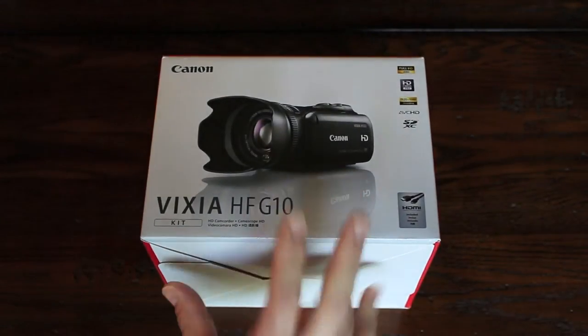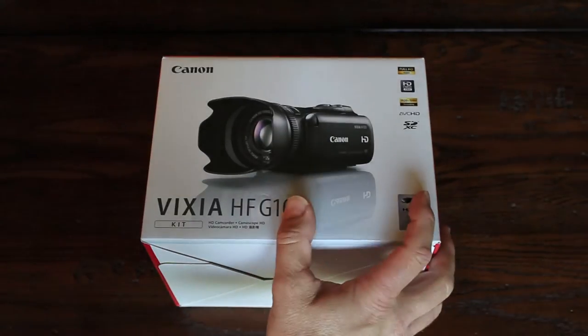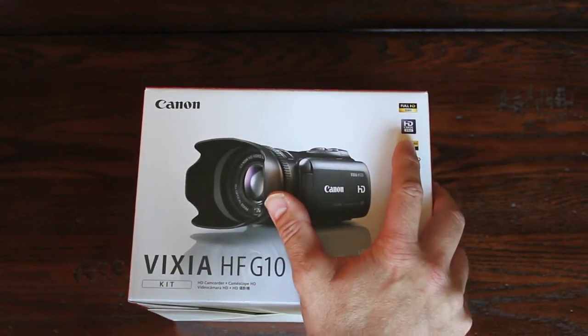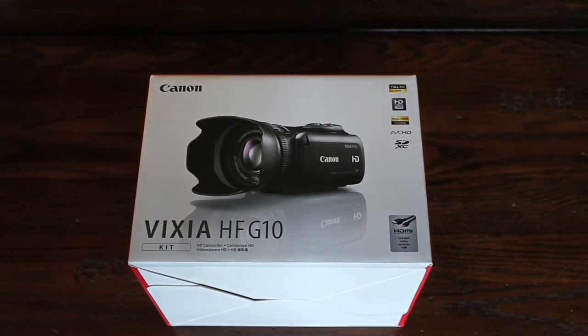I got this and so far I really like it. I got it Friday and I've been shooting with it this weekend. It's full HD 1080, has a pretty high speed lens. It's a HD CMOS Pro, which comes down from the Pro line — this here constitutes the pro-consumer, quote unquote.